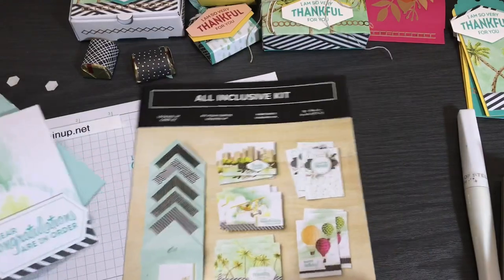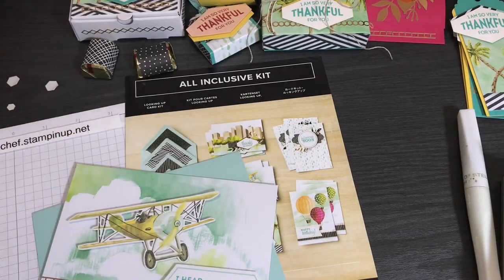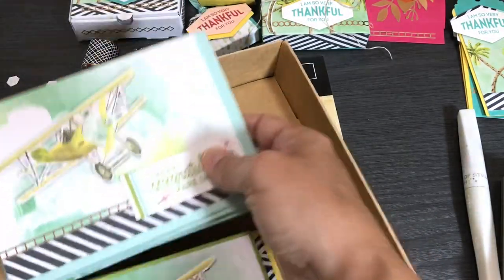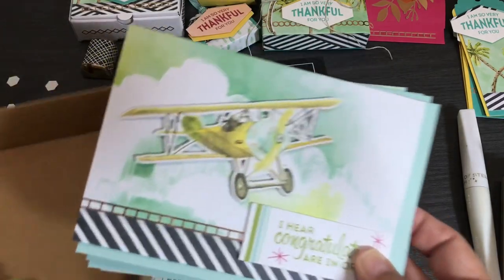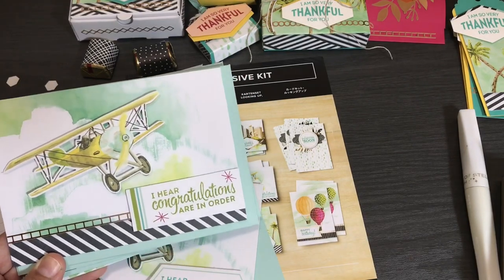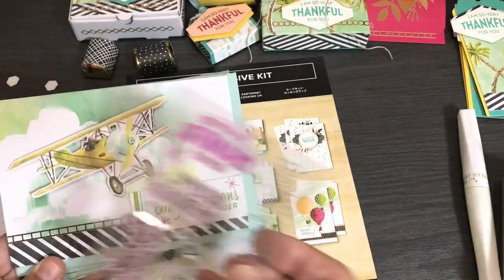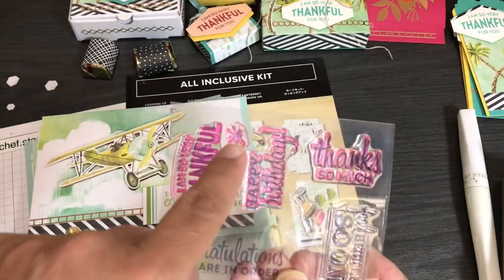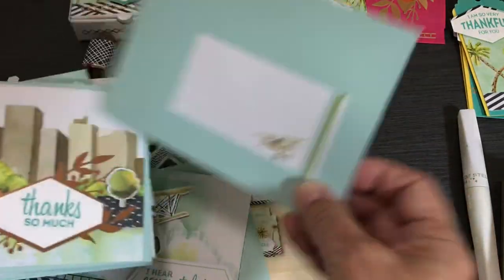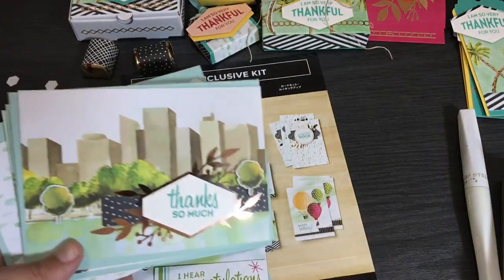Now I want to show you one card of each design that I made following the kit instructions as much as I could. Let's take out the box — everything fit right in here. Starting with 'I Hear Congratulations Are in Order,' stamped in Granny Apple Green and Lovely Lipstick for the little elements, with the little airplane and a matching envelope. Then this cityscape card — I like the little 3D trees added to the city scene, stamped in Bermuda Bay with the little copper element behind it.